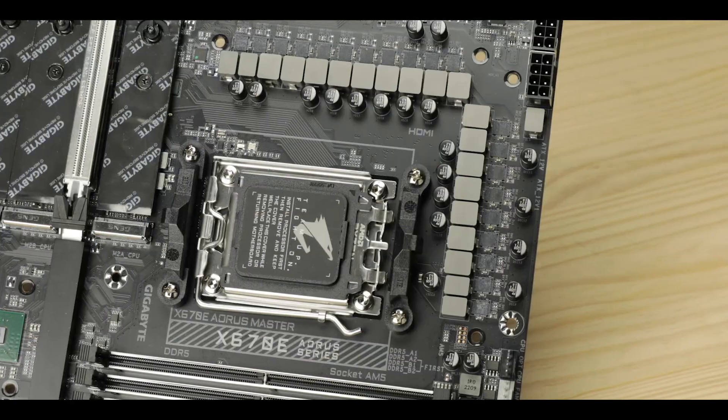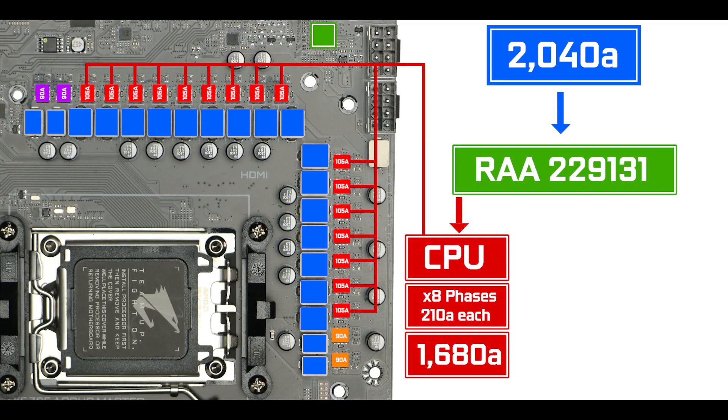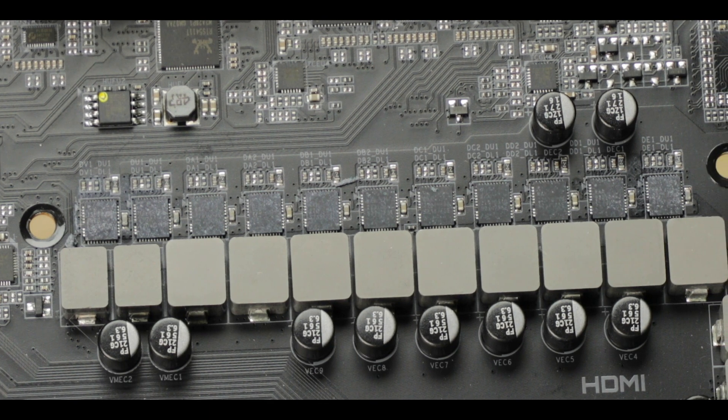VRM-wise, the Master does not mess around and imposes a massive 2000-amp VRM, configured in an 8 CPU-centric twin phases, plus two, plus two. That is almost 1700 amps dedicated just to the most demanding compatible Ryzen processor — which in another parallel universe might have sounded grotesquely overkill, but in application is one of the very few able to push a Ryzen 9 to overclock all its cores to 5.5 GHz.